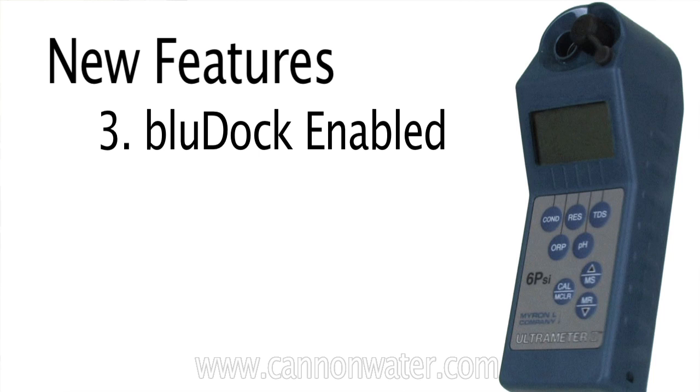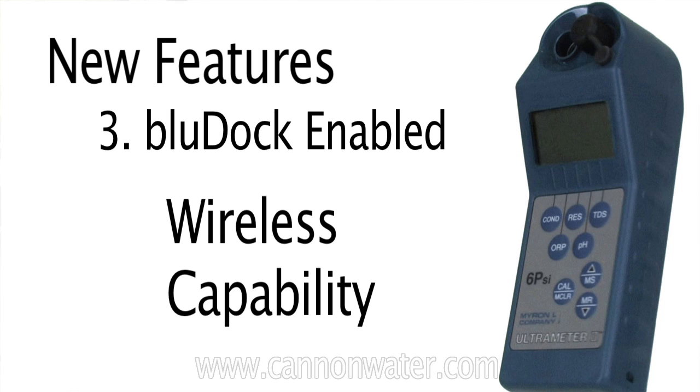The third feature that is probably most exciting about the new Ultrameter is that they've added what they call a BlueDoc wireless capability, which means that the meter will store your readings — up to 100 readings — and then you can transmit that information wirelessly back to your computer via Bluetooth, allowing you to take that data and run it in spreadsheets, graph the information, or use that data very effectively for your reporting.